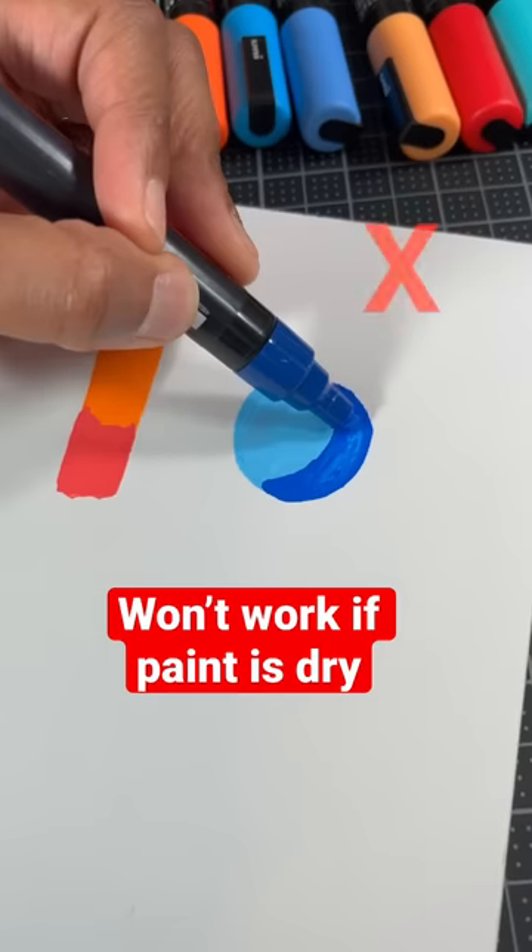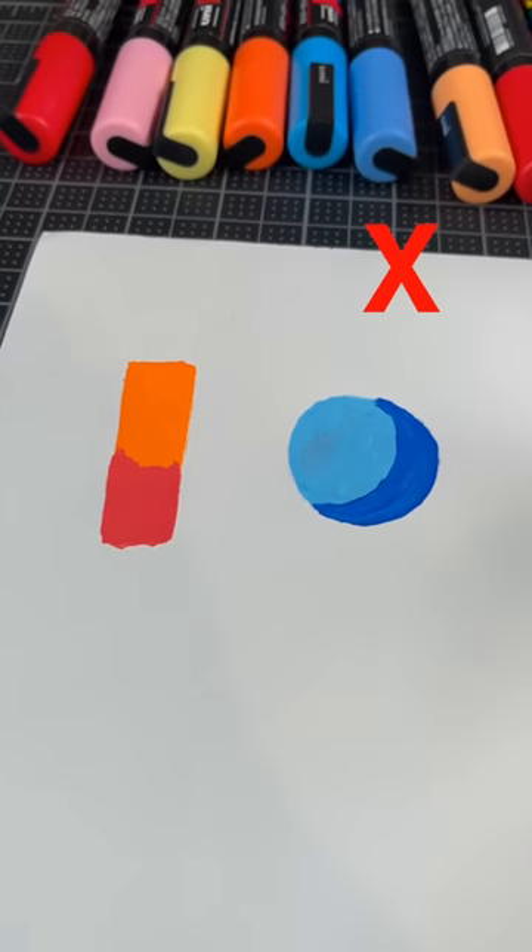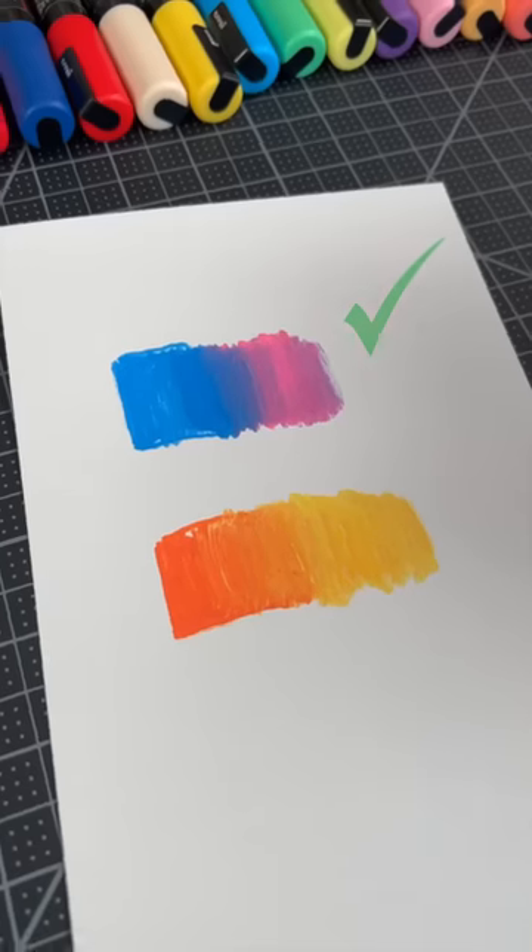Now for the most important tip. This will not work if the paint is dry — colors will just overlap, just like so. You need to blend from dark to light while the paint is still wet.